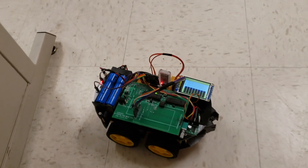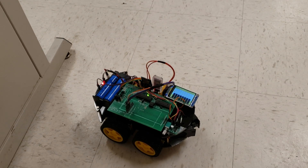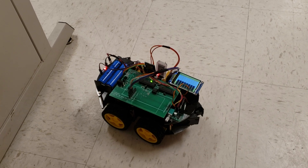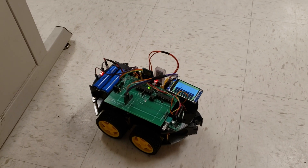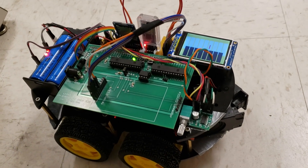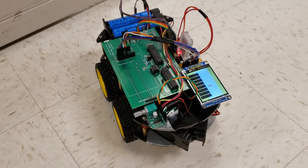Those are samples coming off the SD card? Yes. We recorded the actual sound effect of the piano and stored that on the SD card. And from the TFT display you can see which key I'm pressing.